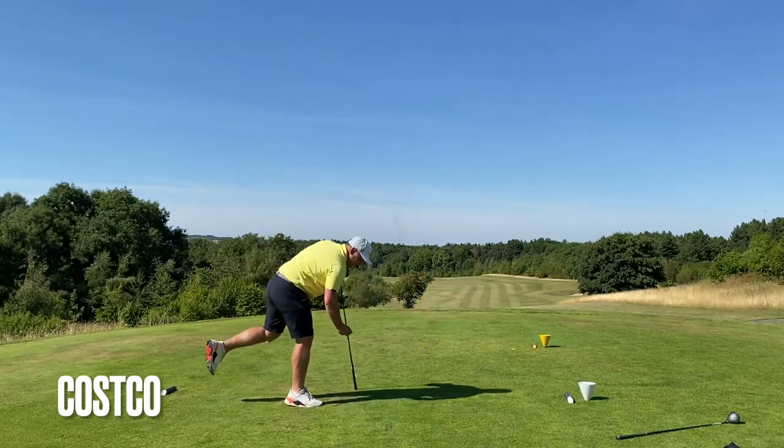Some very interesting tee shots there. I really wanted to get Gaz on the channel because Gaz knows what it's like looking for decent budget golf clubs. Sometimes I like to get people who are in the know. What do you think - if people turned up for a lesson with you being a PGA pro, would you know they were using Costco clubs? I wouldn't have known until today, I wouldn't have known until this video.